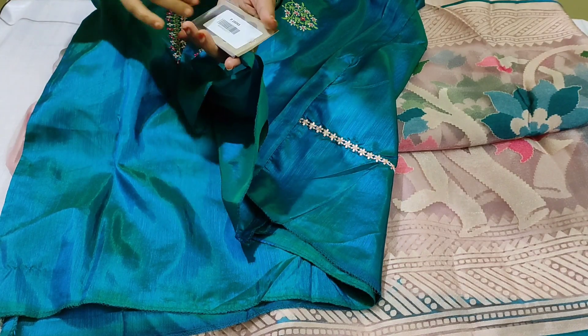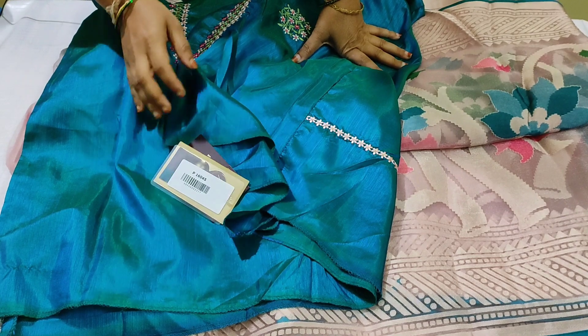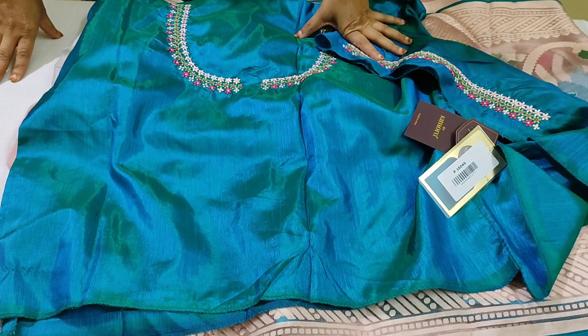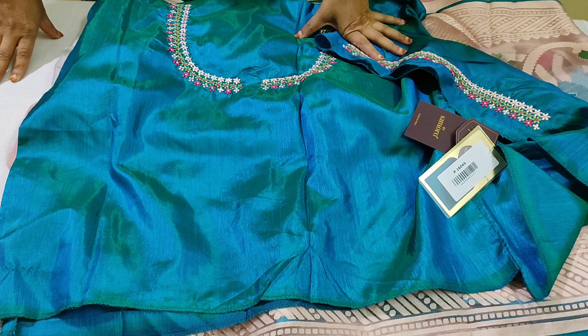Kimora. This is the first quality. Subscribe to this video. This rate is 1890 rupees and free shipping all over India.